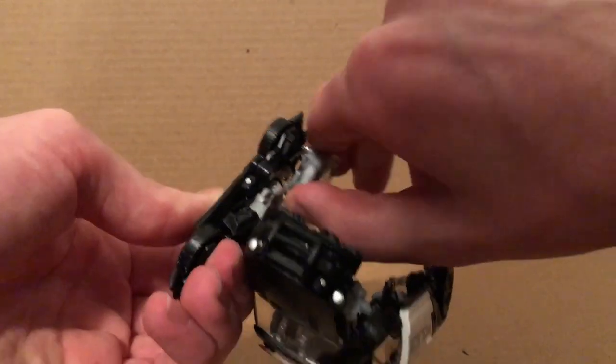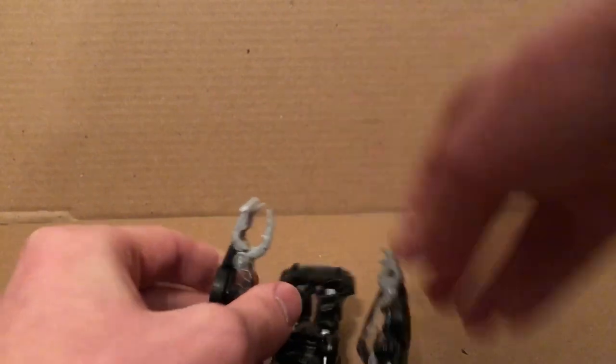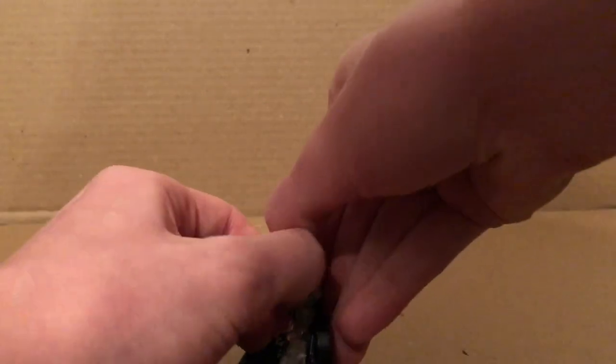On the other arm, just bend that up, tab that in, flip the hand out, and one important thing you should do is flip the fingers out like so — just separate the thumb from the two other fingers — and you'll get the hands all done.